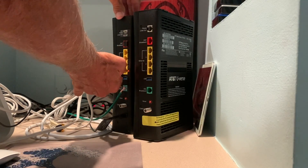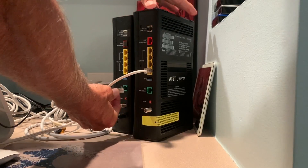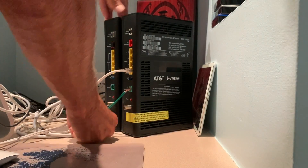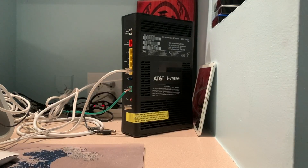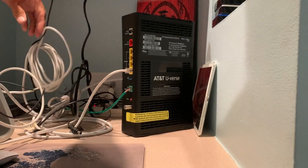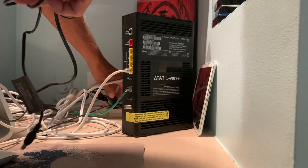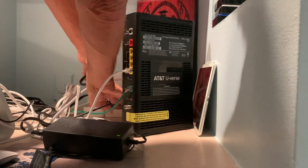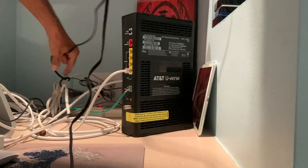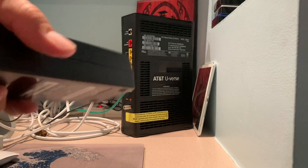First thing: I'm going to take the old modem out of here, pop it out, and move it over. I'll take the cables out, pop them free, and move them over. I'm going to pull the cords out — it's a bit of a jumbled mess in here — and pull it all out. The old modem is gone. Now I've got to send all that stuff back.